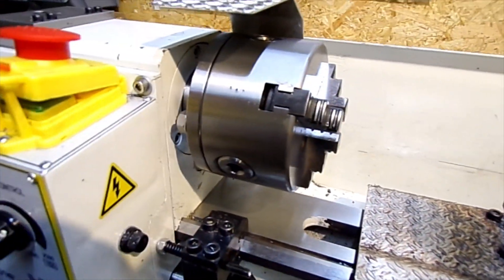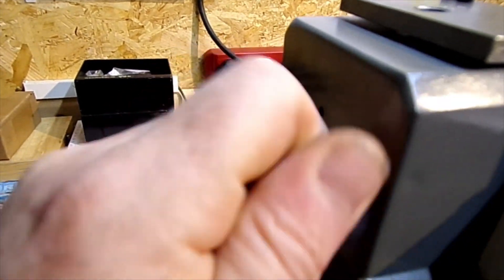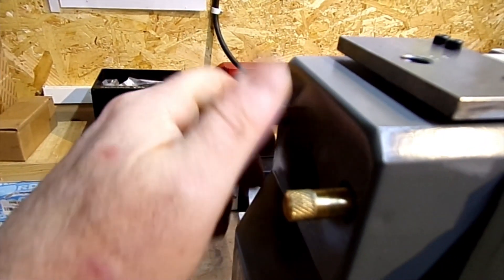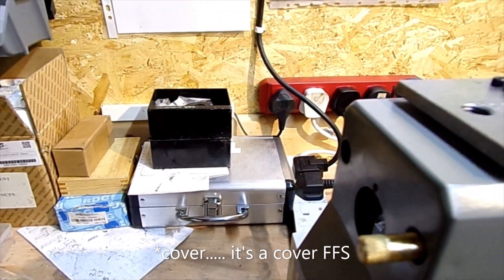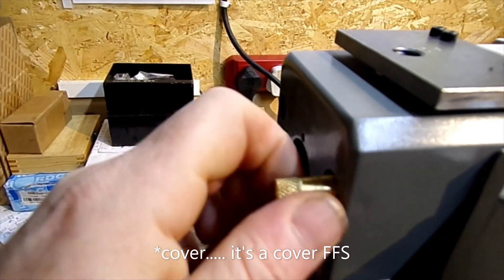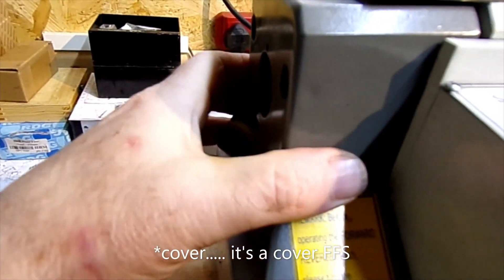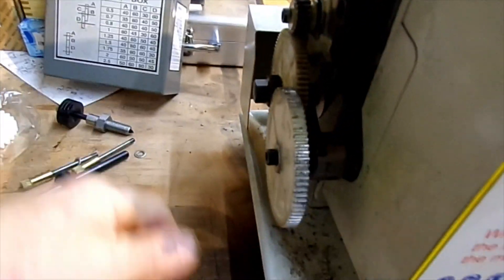The other thing most people do is change the normal Allen bolts that hold this in. It just makes it quicker and easier to take this cover plate off.